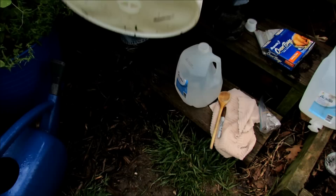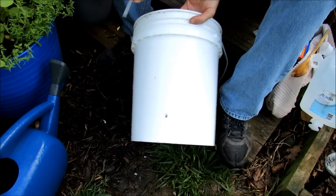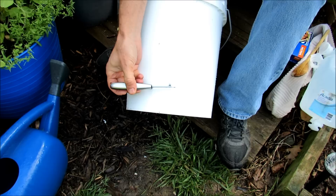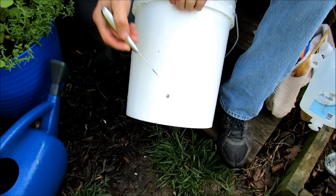One thing you want to do with the five-gallon containers is come up about one to two inches from the bottom of the container and put a hole in there. What that does is let water drain out so your bucket's not going to fill up with water — if that happened, it would rot out your roots and your plants would die. By putting the hole here, you let water fill up just below that level without damaging your roots, creating a little water reserve. The excess water will drain out when it rains or when you water.